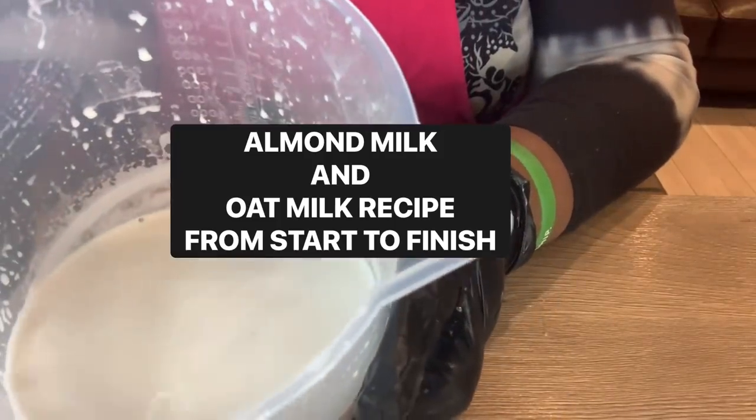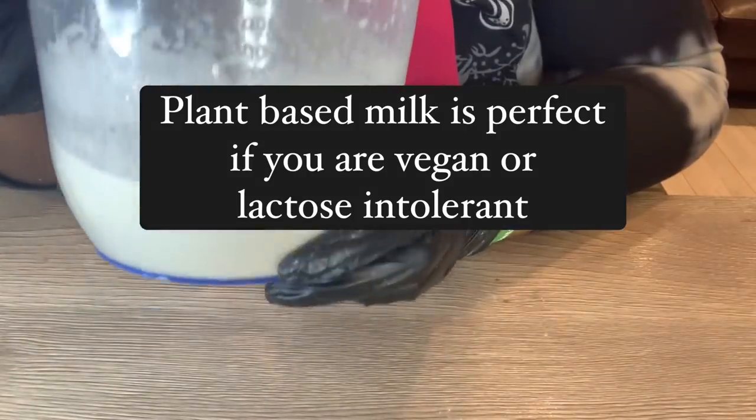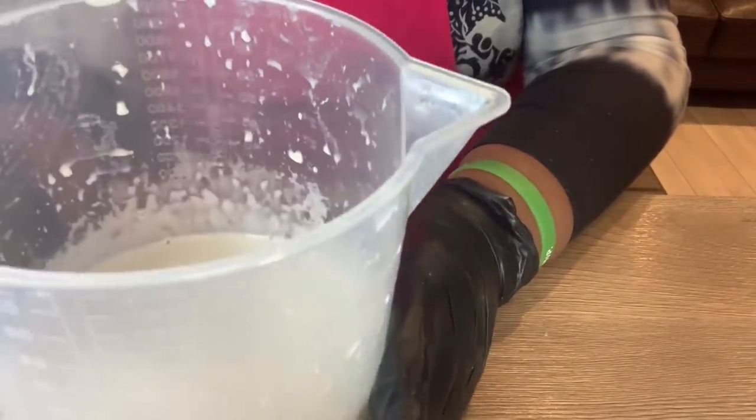I made two plant-based milks today: almond milk and oat milk. Here in front of you is the almond milk — let me show you how I made it.